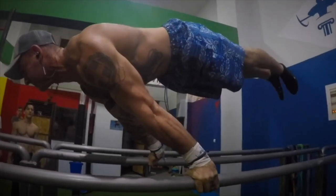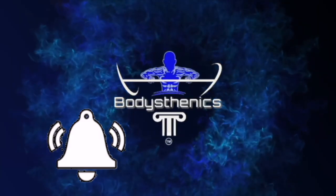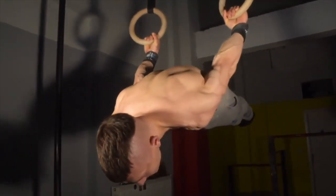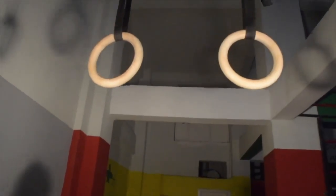Hello guys and welcome to another Bodysthenics tutorial. If you're new to our channel, be sure to subscribe and hit the bell icon for notifications so you don't miss any future videos. Today's tutorial we're going to take you through six brutal calisthenics skill exercises.